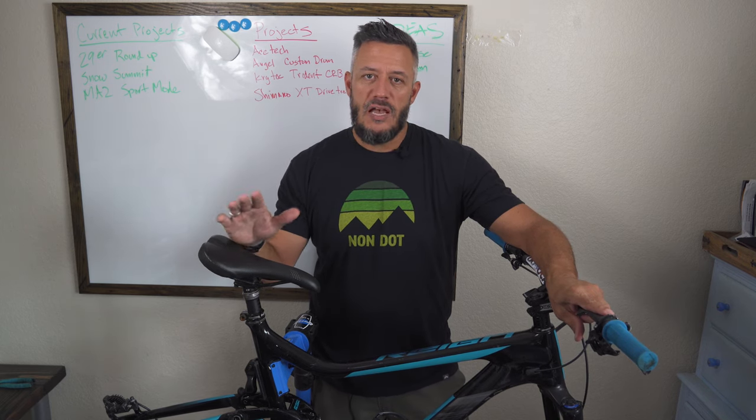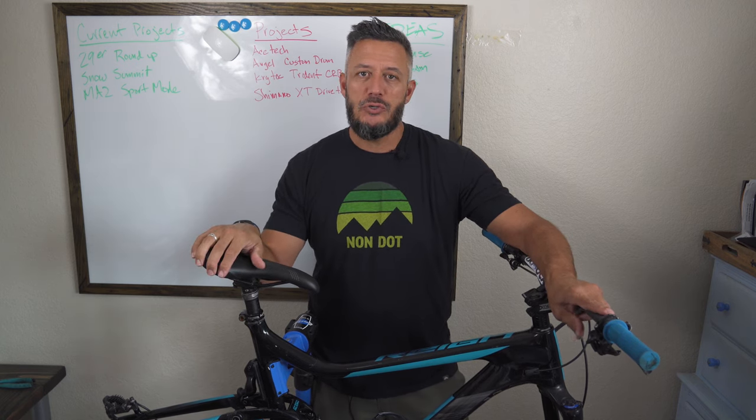If you purchase those brakes through Amazon it'll help support the channel. The main reason why I wanted to switch to four piston brakes is because I just need a little bit more stopping power. I'm a bigger guy, six foot two, 240 pounds, and sometimes in some of those real tight sections I just need to slow down just a little bit faster. Just recently went up to Snow Summit and I could have used just a little bit more braking power on some of those trails.